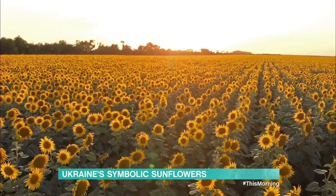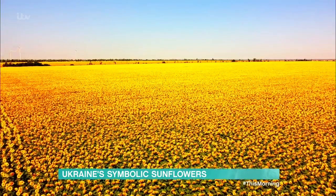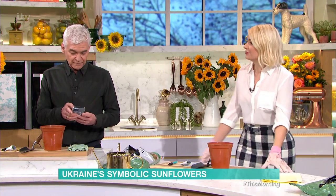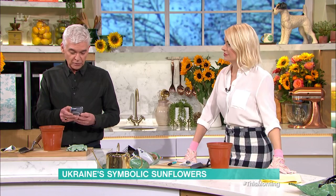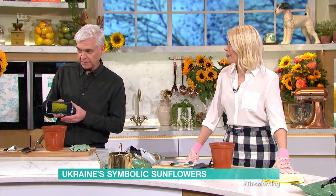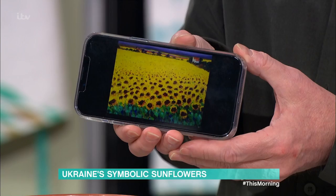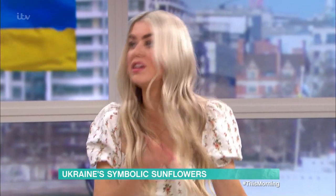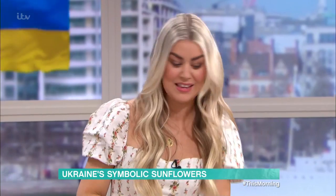They are easier to grow than most things. I feel like it's something you grow with your kids — let's grow a bean, let's grow a sunflower. They're really sturdy and they are beautiful. They come in loads of different varieties, so even if you've only got a small space, there are dwarf varieties and giant varieties, so you can really pick the one that suits your space.